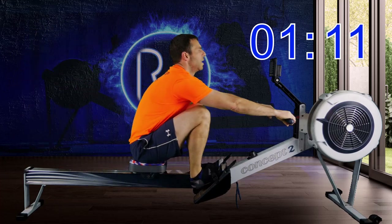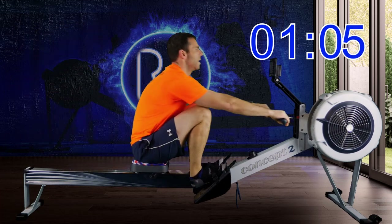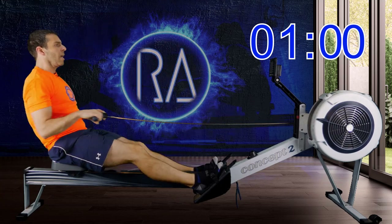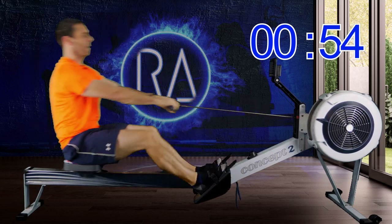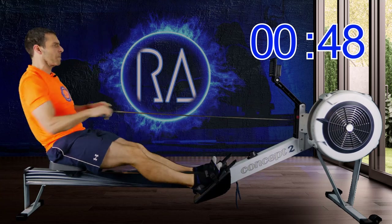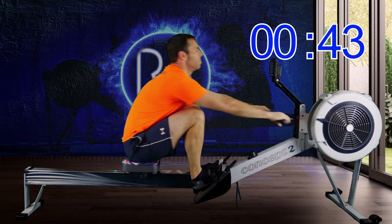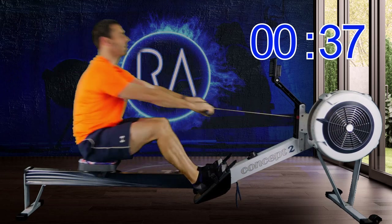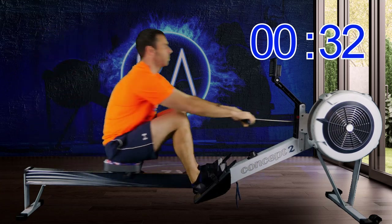We're going to go up to 32 strokes a minute and faster than 2K. Get those hands away from you and over your knees. That will help your recovery, which is all important when it comes to higher stroke rate rowing. It's not just about the drive — it's about how quickly and smoothly you can recover.